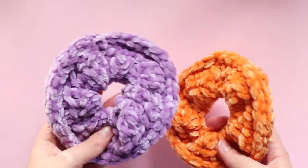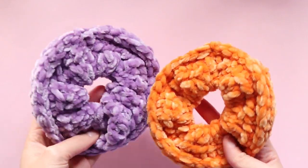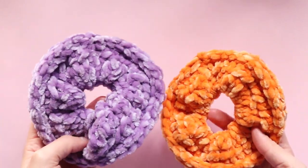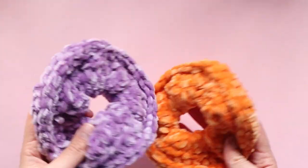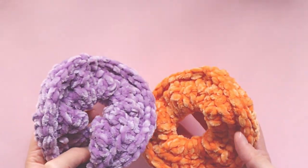Hello everyone and welcome back to my channel. In today's video I'm going to be showing you how to make your very own velvet scrunchies just like these ones here. These are perfect if you are holding market stalls or if you are wanting to make some stocking filler gifts. They work up really quickly and they don't use too much yarn, so they are absolutely perfect for those quick little projects or gifts.